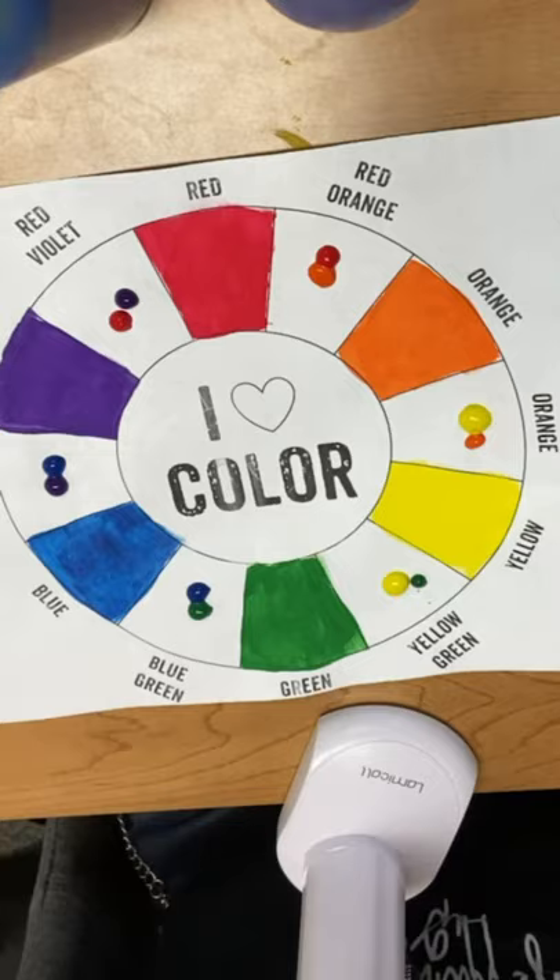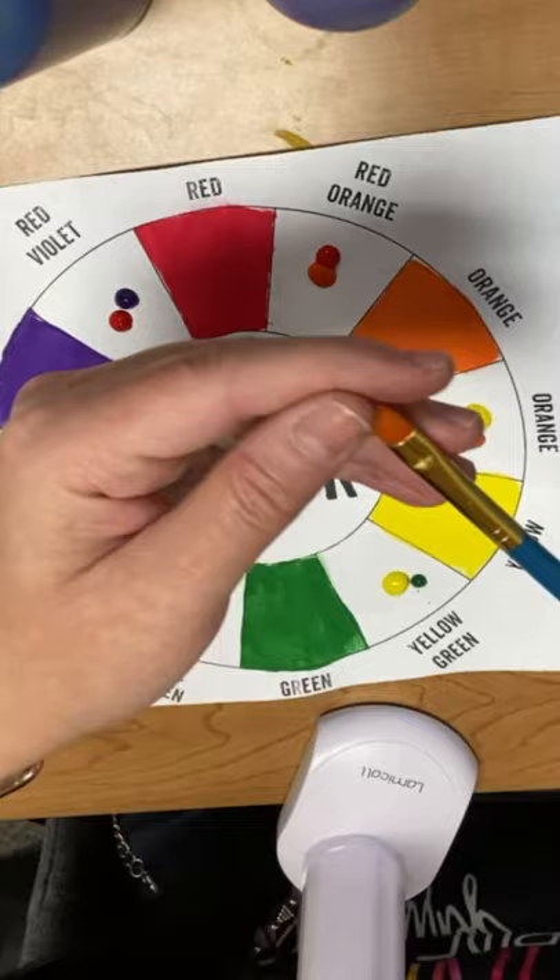Same with blue-violet, and same with red-violet. Remember, violet is another word for the color purple. I'm going to put equal amounts of red and violet. Now I've got my six tertiary colors ready on here, ready to paint. I always tell my kids to start with a clean and dry brush. Because this paint is already wet, you don't need to wet the paint.